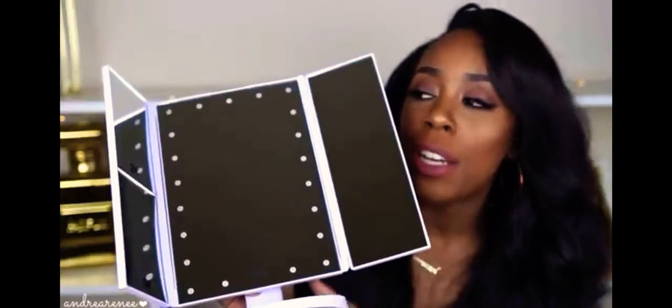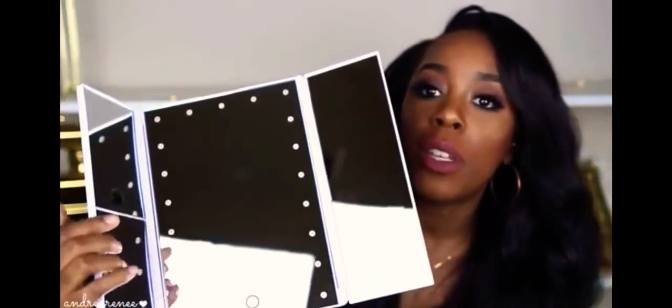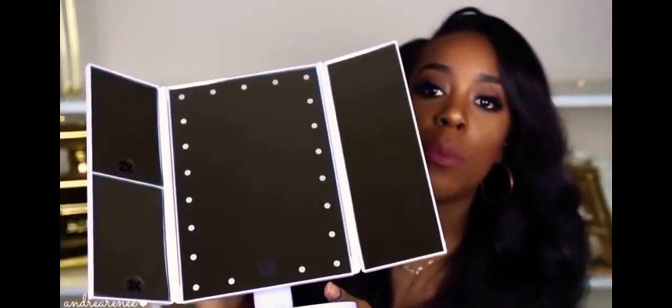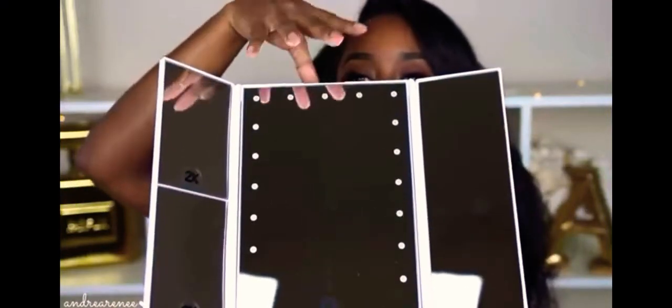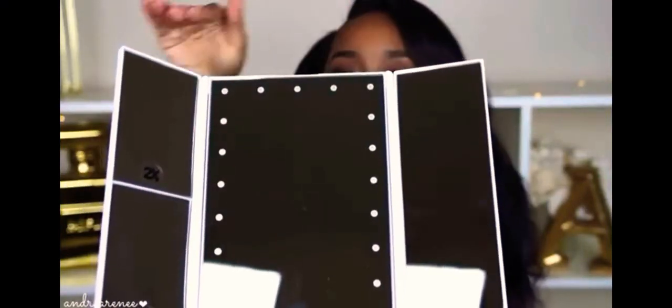I am loving this. This is what the mirror looks like. I'm actually going to try to have it going towards the ceiling so I won't blind you with my lights. But you have your LED lights going around the big mirror, and then you have your side mirrors.